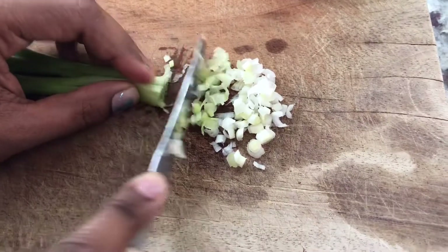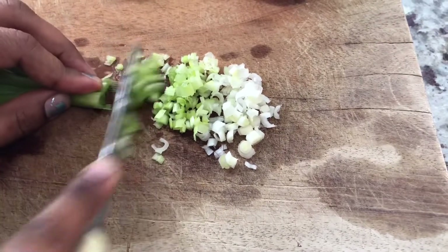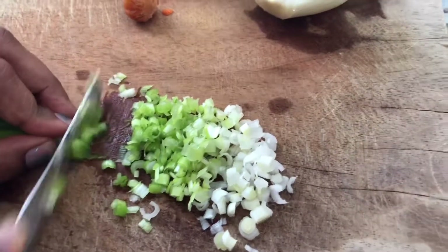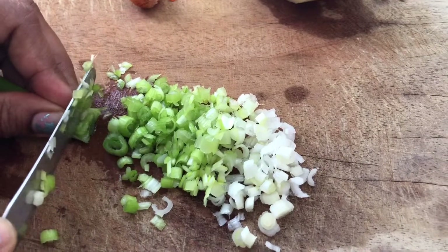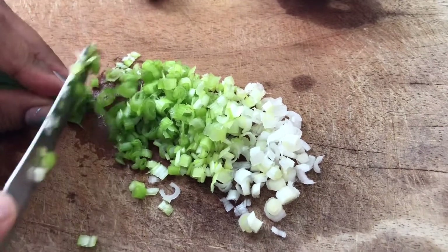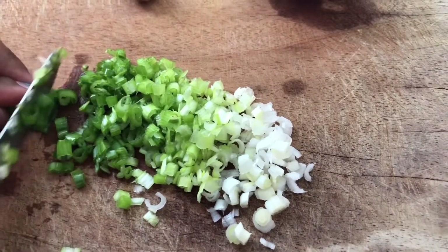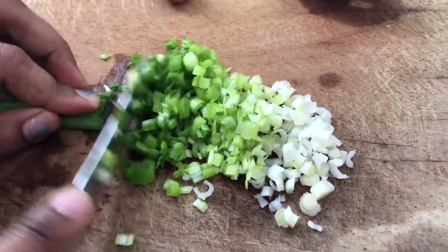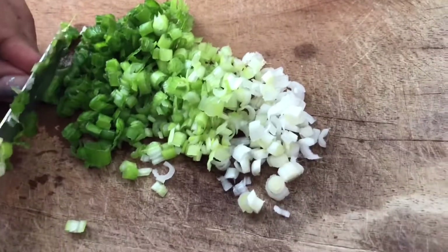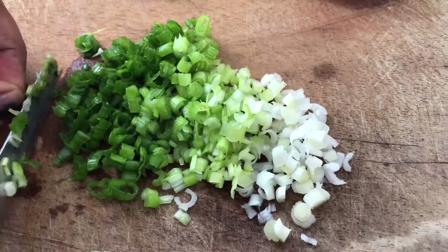I just want to show you how tiny I'm cutting this, because I like it distributed all over in the Baigan Choka. When you cut it tiny like this, in every bite you're going to have green onions, regular onions, and pepper. But there are so many different ways to make this Baigan Choka — if you like bigger pieces of onion and green onion, go right ahead. It will still have the same great flavor. It's how you like it in your Baigan Choka.